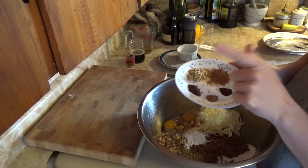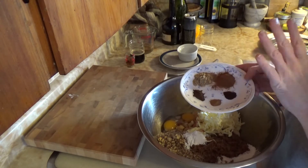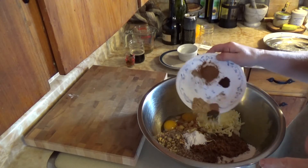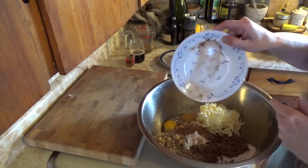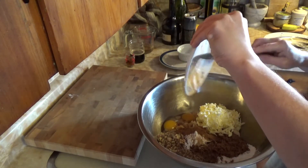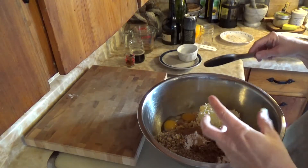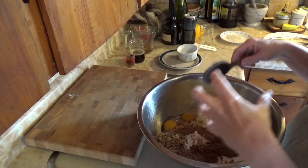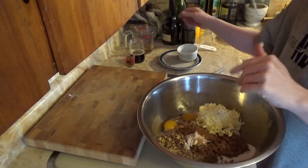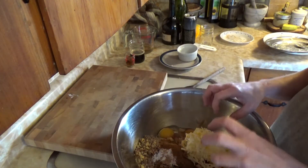Now the spices: cinnamon, ginger, allspice, cloves, and nutmeg. Same as with our Christmas cake, we like it heavily spiced, and the same with the Christmas pudding. We just need to make sure we get all of that in there. It's amazing — nothing's mixed yet but the smell coming out of the bowl is just awesome.